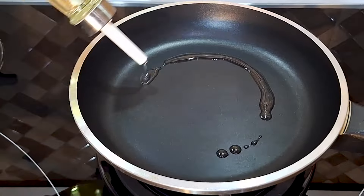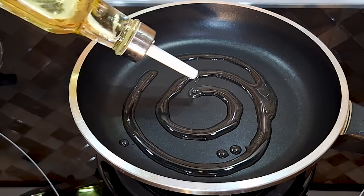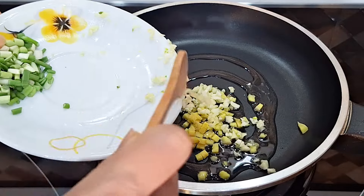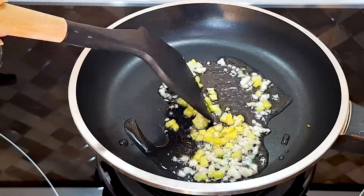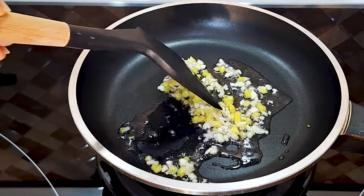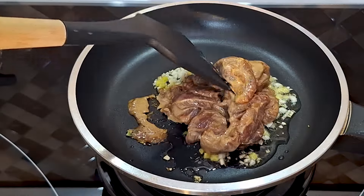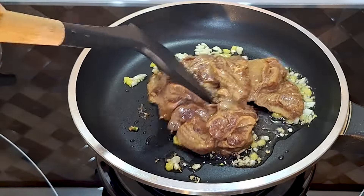Season the egg with a little bit of salt and we are ready to cook. Preheat a pan over medium-high heat. When the pan is hot, add a little bit of oil and sauté the minced ginger and garlic for about five seconds. Then add the beef and stir-fry until it's 50% cooked.